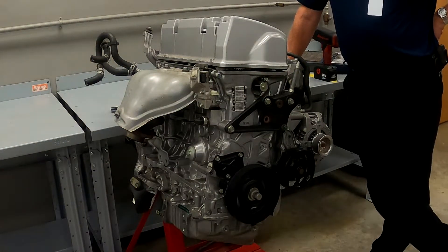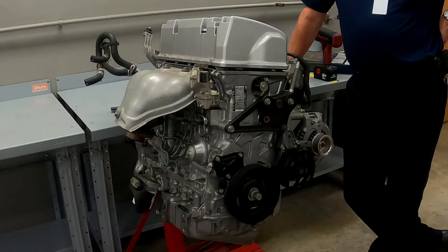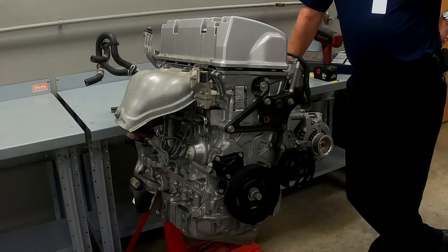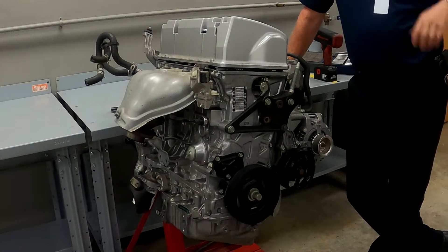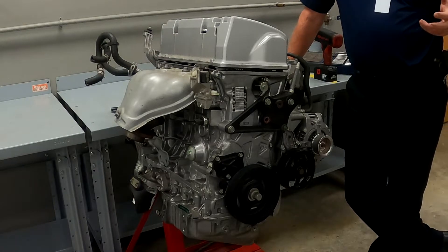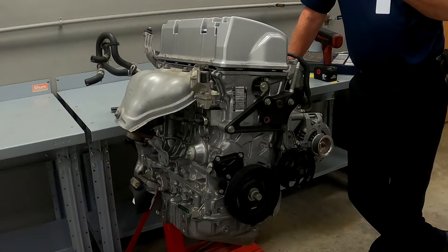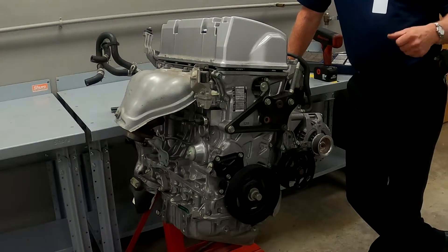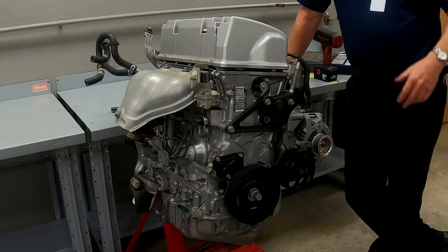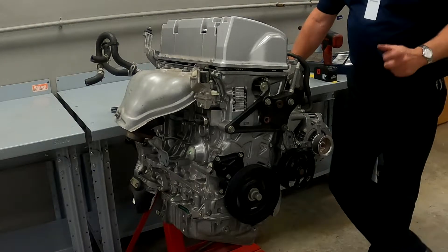Today we're going to take a look at variable timing control and cam phasers. We're going to do a few videos just to get you familiar with what's going on with it. Anytime you're dealing with cam phasers you're going to have to get into where the timing chain is at. In this case this is a K-series Honda engine and we're going to pull the valve cover off of it.